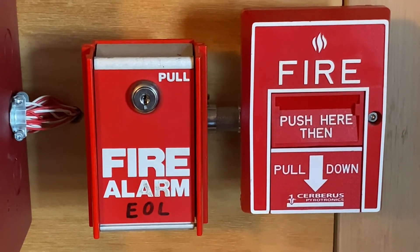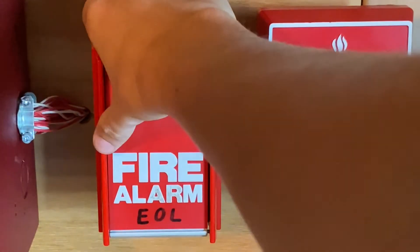To finish off today's test, I'm going to pull the FCI pull station. Here we go — three, two, one.